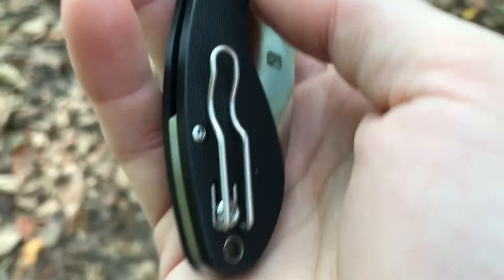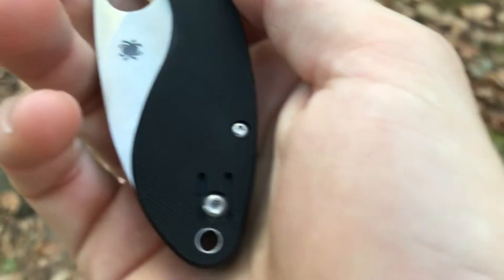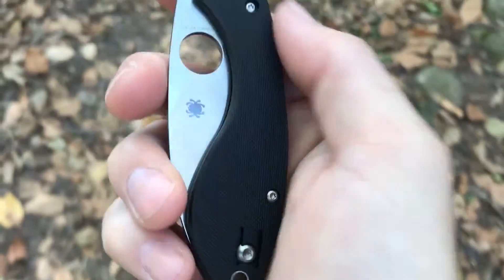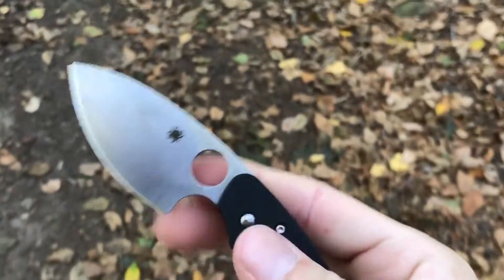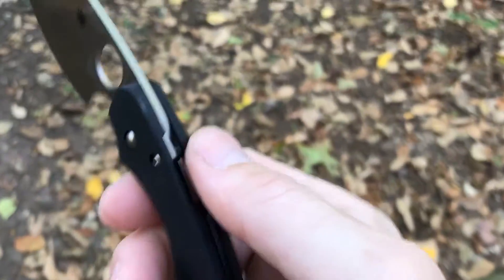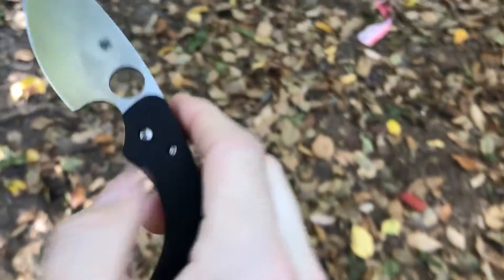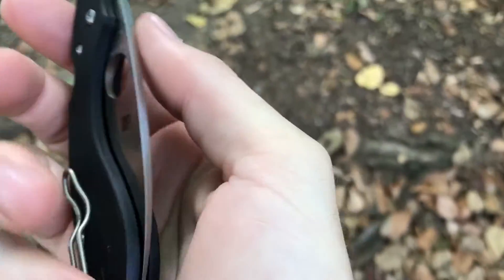It has the Spyderco wire pocket clip set up for relatively deep carry, and that is available for left-handed people as well. Although as far as switching this to a left-handed knife, if you are a lefty, I don't know that I would really recommend this just because of how skinny this part of the handle is — it's thinner than my finger.